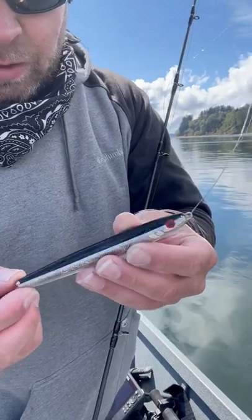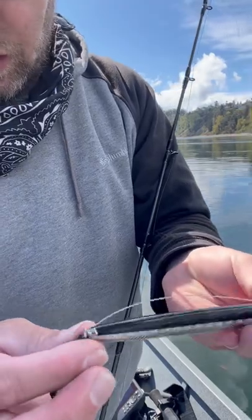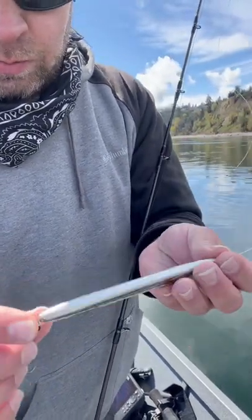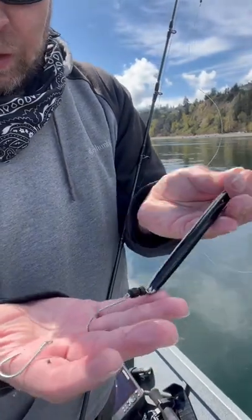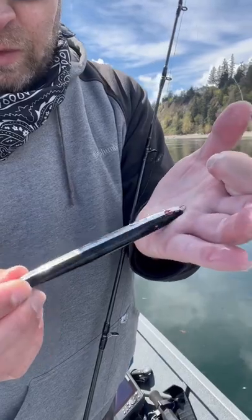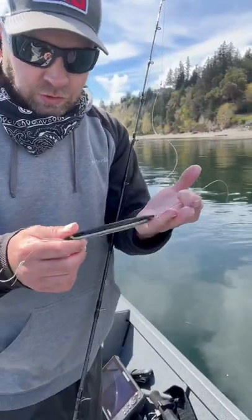Here's that Platinum Herring 079. Caught two fish on this sucker today. Taking a beating, but not too much paint loss. Slide leader was working good. Not a lot of color to this one, but at the same time it has a lot of color — a lot of flash and fish attraction ability.